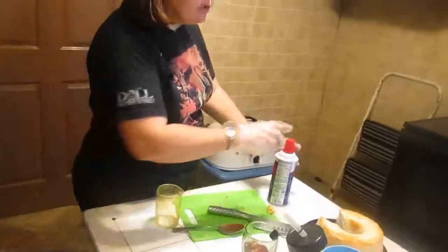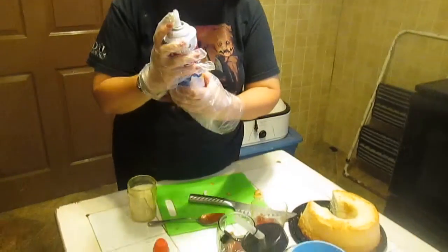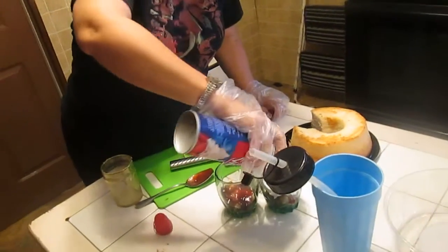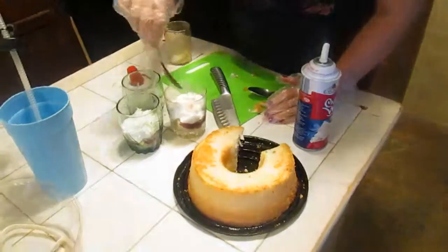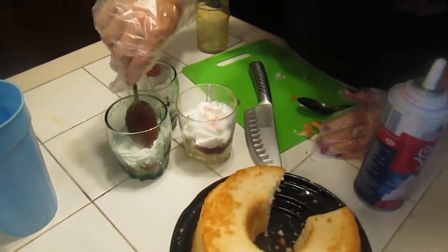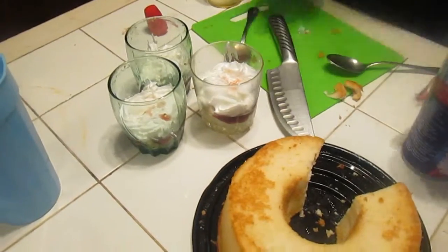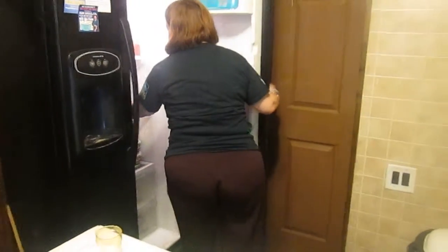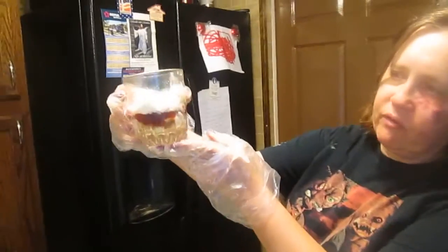Now take some creamy whip and put it into your container. Take your cool whip, put it down there, and flatten it out a bit. Put the whipped topping back in the refrigerator right away. You can use creamy whip or feel free to use cool whip. Look at those colors we've got!